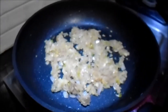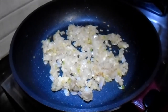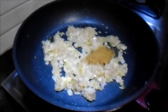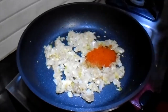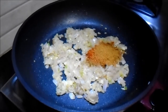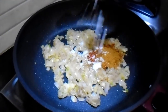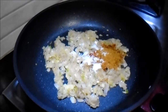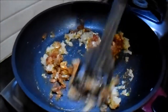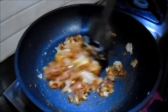Our mixture is sautéed for some time and we will add all the powder spices into it: cumin powder, chili powder, and garam masala powder. We will add salt as per taste and mix it well so that all the powder spices get completely blended with the onion and the ginger garlic green chilli paste.